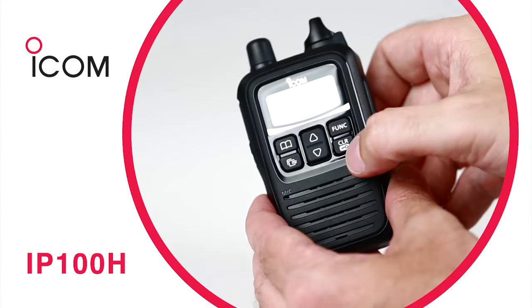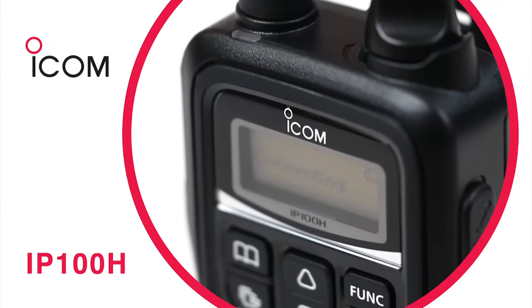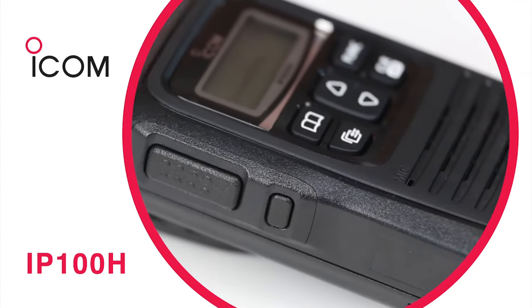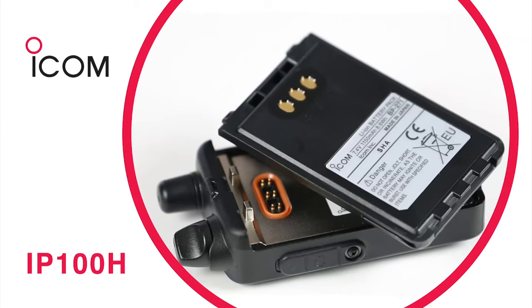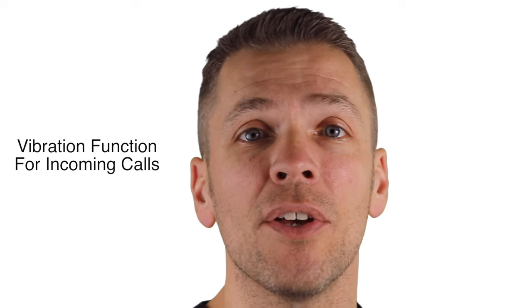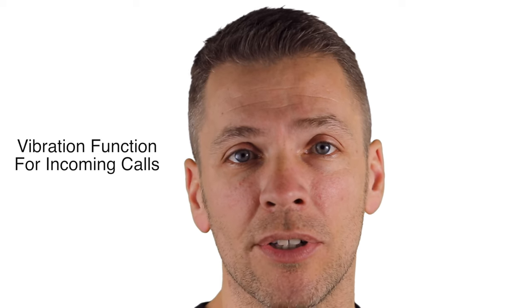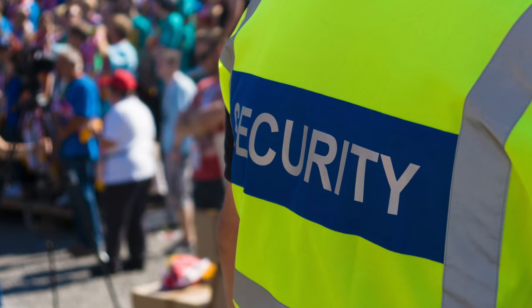In addition to its license-free and highly reliable operation, each IP100H handset features AES encrypted communication for added security and runs for up to 27 hours with a standard ICOM BP271 battery. What's more, this radio features a vibration function for incoming calls so that you'll always know when someone is trying to contact you, even in high noise environments like concerts and outdoor events.